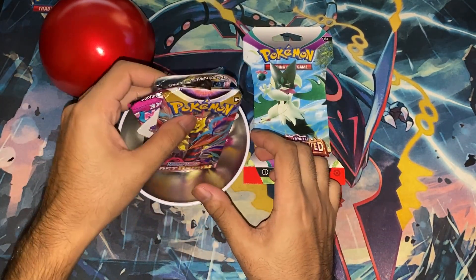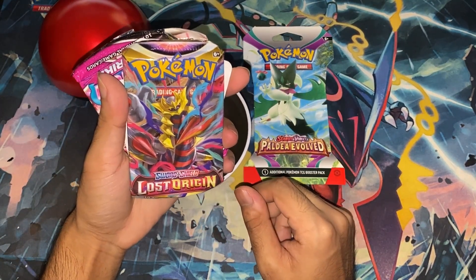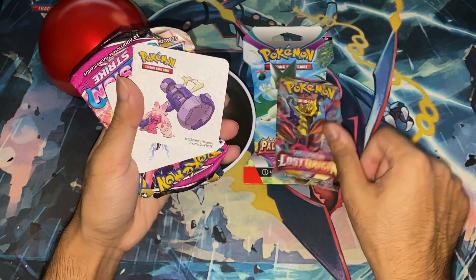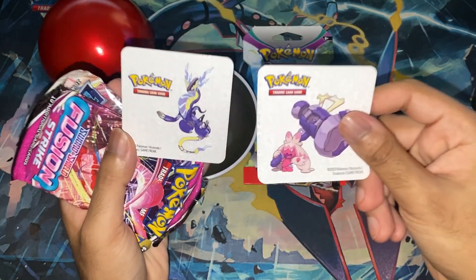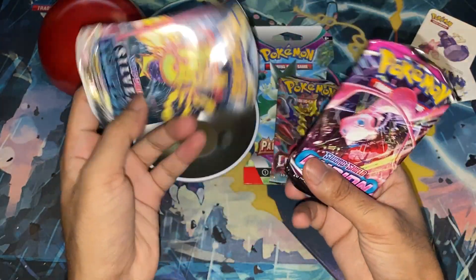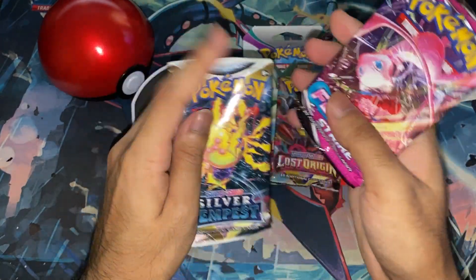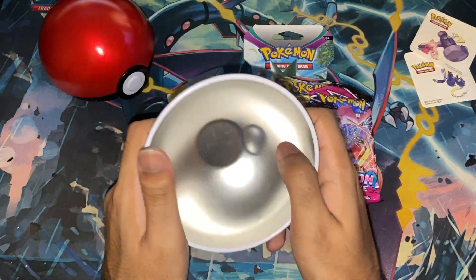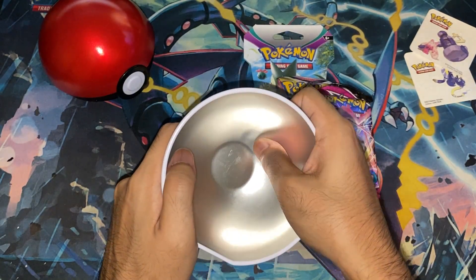They're really crumpled together, but hopefully that's not going to affect the cards inside. There's Lost Origin, and these stickers — okay, so I guess that's what they mean. There's a Tinky Tunk and a Midrion, Fusion Strike, and a Silver Tempest. Wow, these are super crumpled. I can feel them in there. Hopefully that's not going to affect card quality. Oh, there's a little dent in there — maybe I can just pop it out. Hey, there it is.